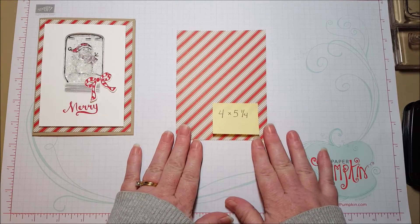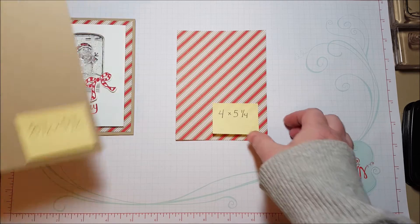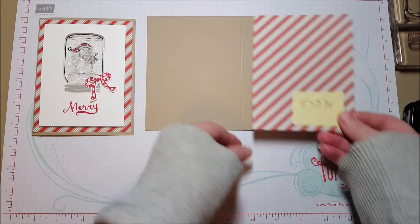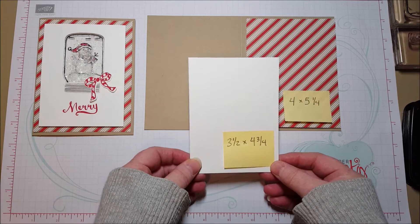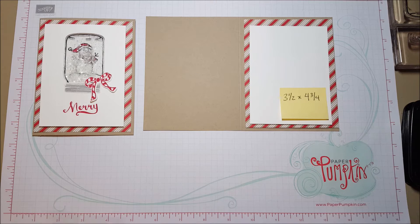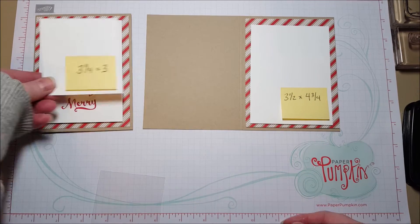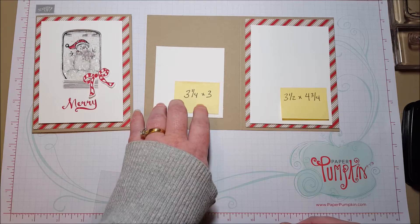We're going to start with some measurements. The background piece is four by five and a quarter. The card base is the standard eight and a half by five and a half, scored down the center at four and a quarter. This layer goes right there. Then you've got a layer of whisper white, three and a half by four and three quarters, and that's going to be the top.